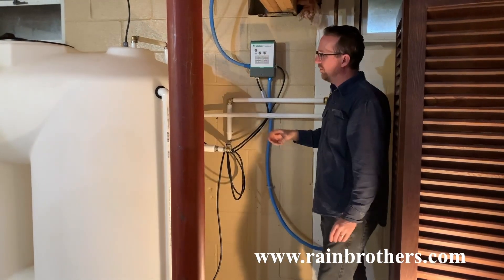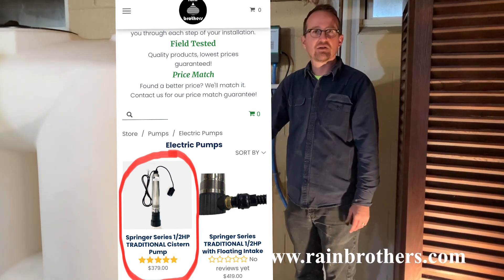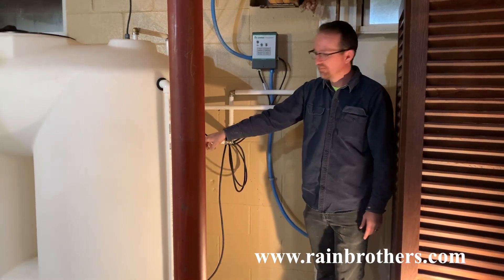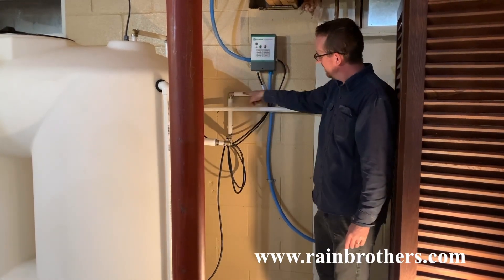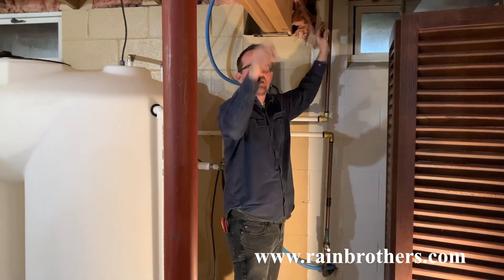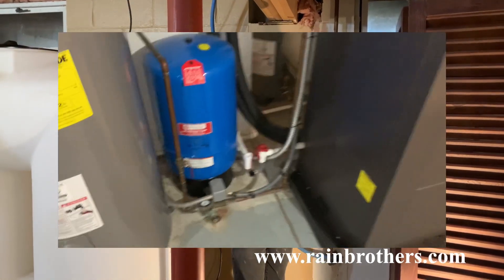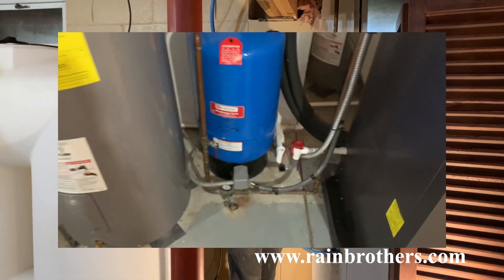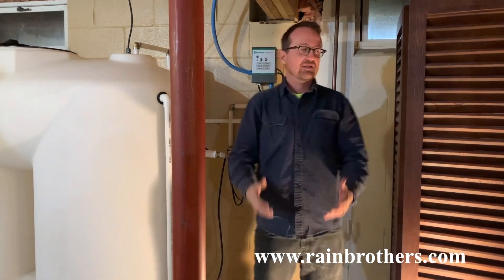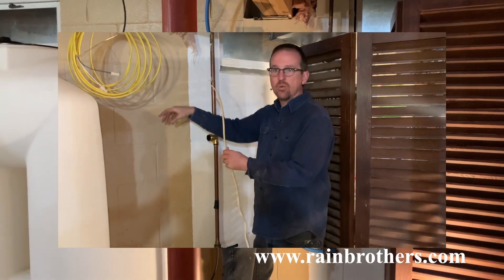We have a pump inside the reservoir — our Springer Series Traditional pump. The plumbing comes up and goes to where the old well pump was supplying. We're reusing that existing pressure tank, but now instead of using it for the well pump, we're using it for this in-tank reservoir pump — the Springer Series Traditional — which will continue to supply water to the house.